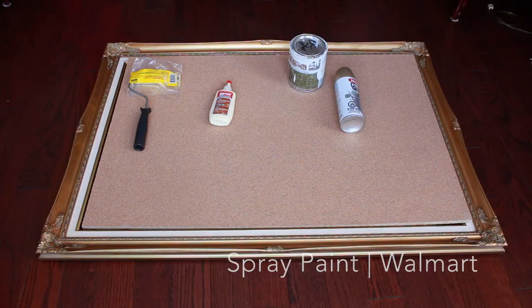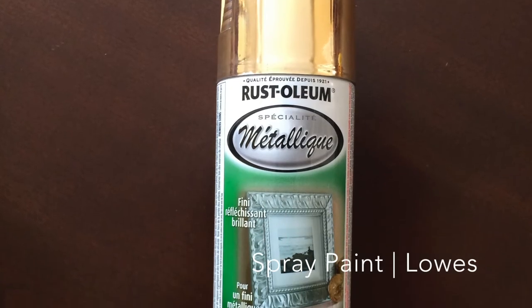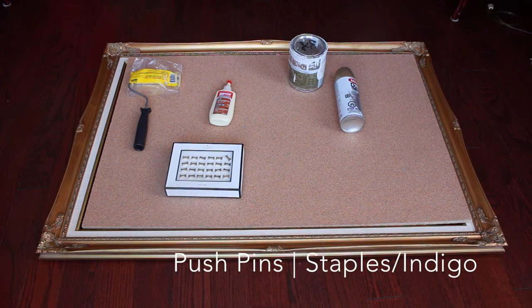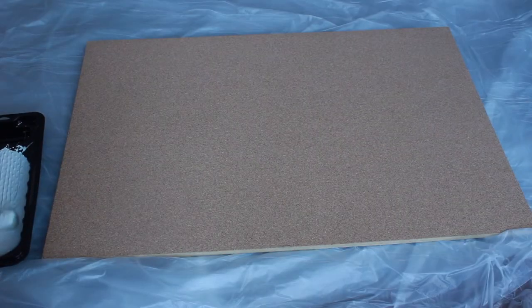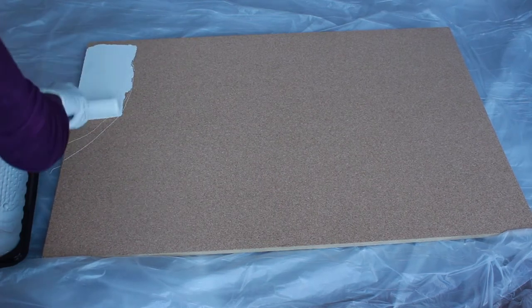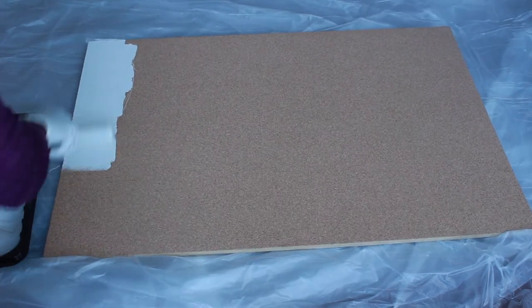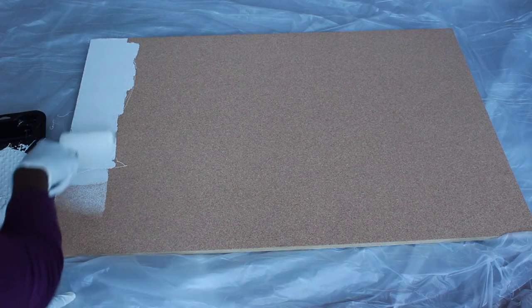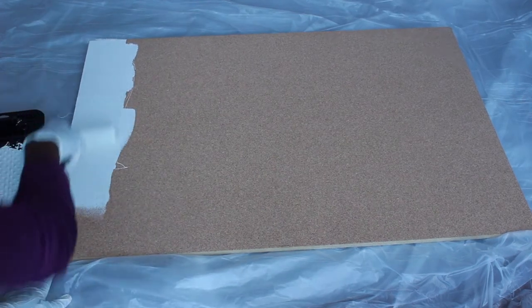I got spray paint from Walmart which was horrible — I'll show you why later. And I got push pins from Staples, which are from the Kate Spade collection. For the first step, painting, I used a paint tray from the dollar store for about a dollar fifty and placed the paint in there.